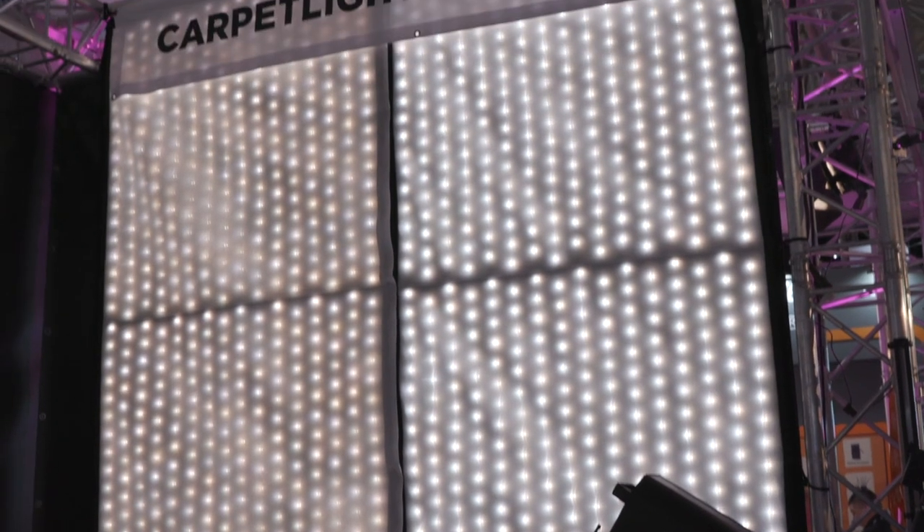I'm Eric Naysa with NewShooter.com and I'm at IBC 2019 with Till from Carpetlight. We were walking by your booth and I saw these LEDs on this fabric — very interesting. So tell me about your new product.